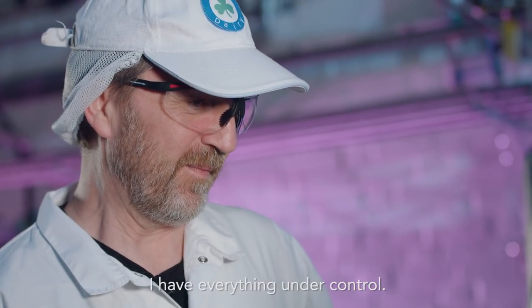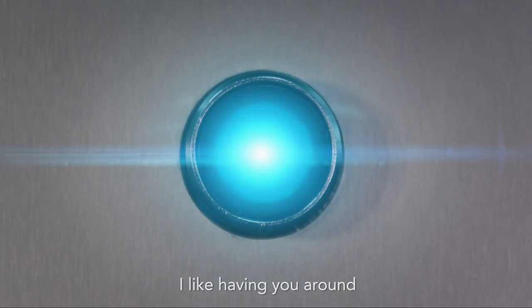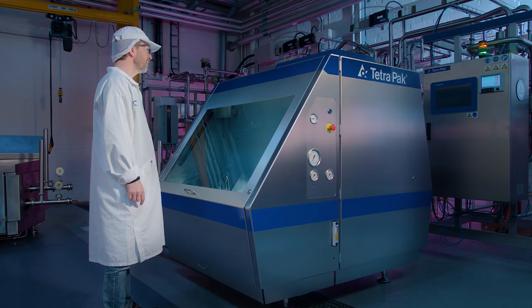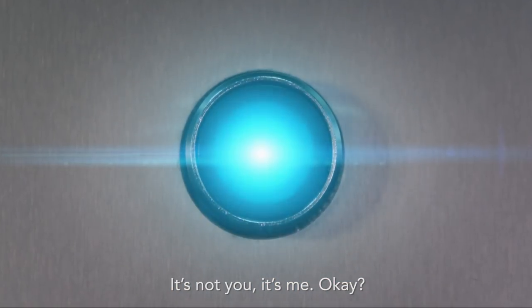You know that we've talked about this. I have everything under control. I like having you around, but I just don't need you here checking on me all the time. It's not you, it's me. Okay?